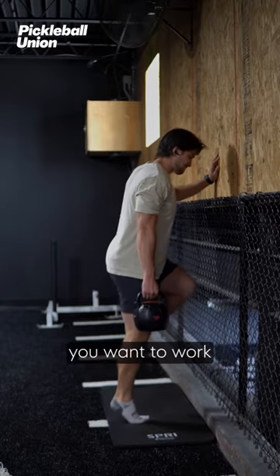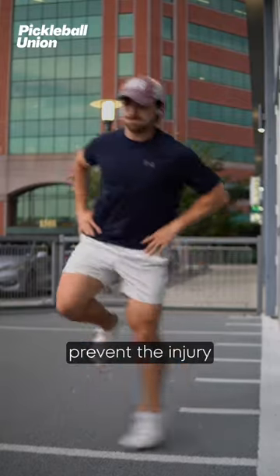Instead of ignoring an injury, you want to work on getting stronger to be able to prevent the injury in the first place.